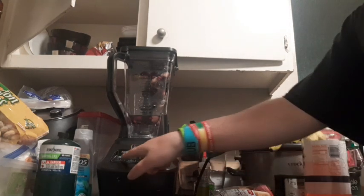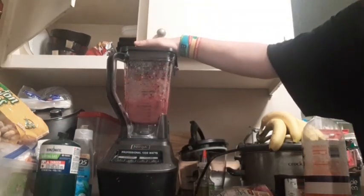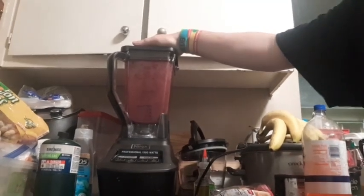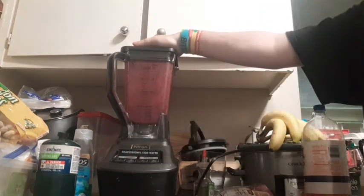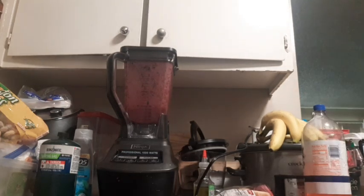Alright, 3... 2... 1... let's go. Alright, so now we're going to do the taste test portion and I'm going to be at the table for that one, so bear with me.